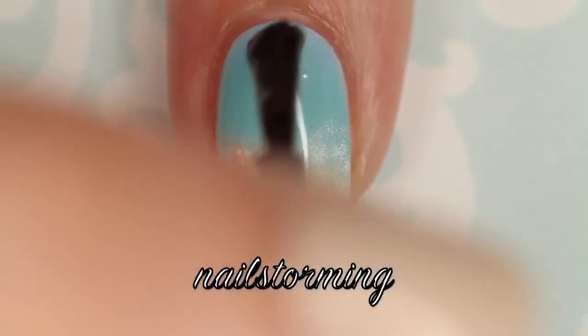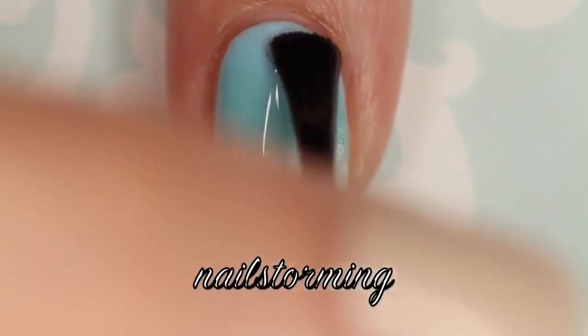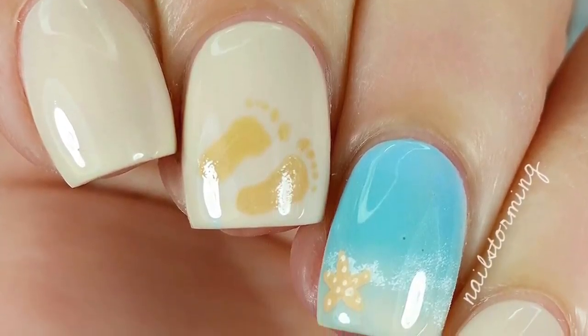Wait a few minutes for everything to dry, and then add top coat. I'm using HK Girl by Glisten and Glow. If you recreate this look, please tag Nell Storming Inspired on Instagram so I can see.